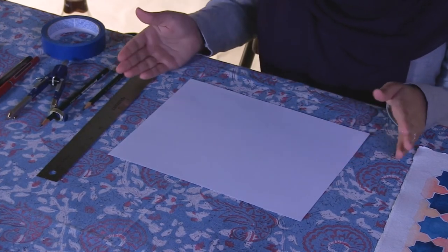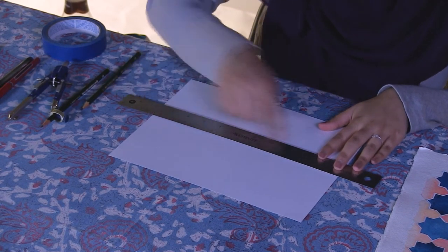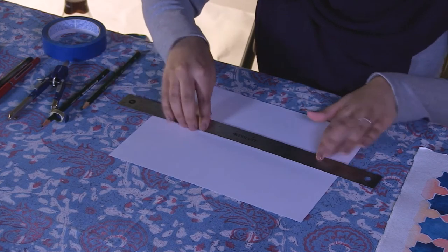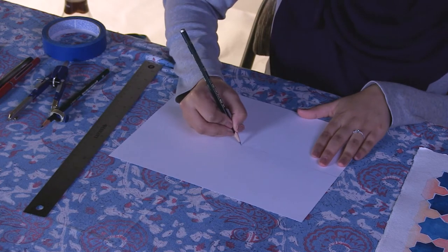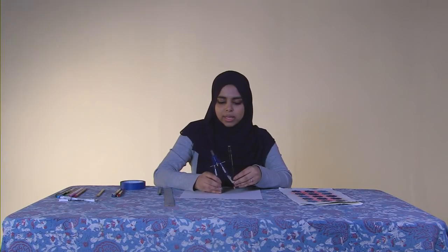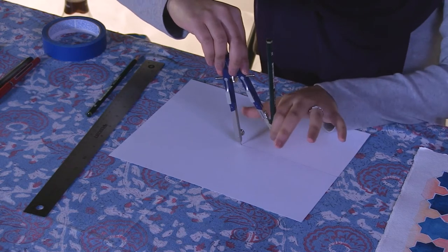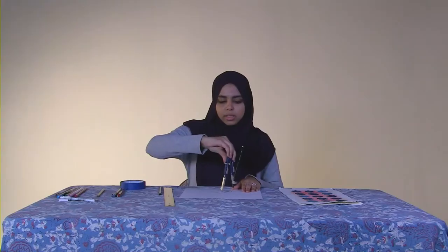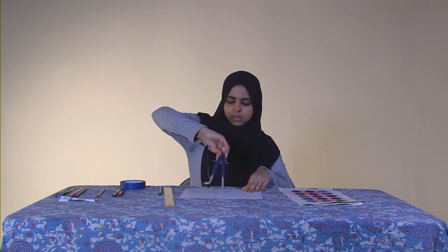You will start with a clean sheet of paper and find the center of the paper. One way to do that is to measure the sides of the paper, find the midpoint on each side, place your ruler and find the center of the page. Once you've found the center, draw a horizontal line all the way across. Mark your center, then use the metal tip of your compass on the center and draw a circle.